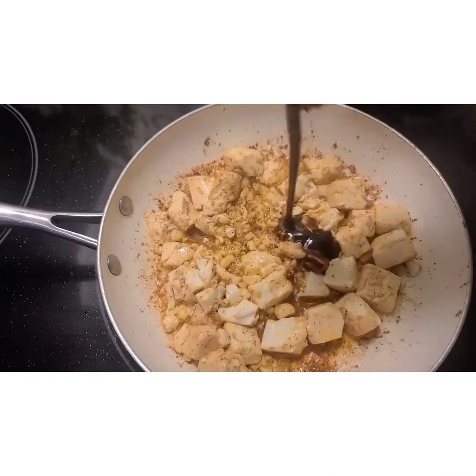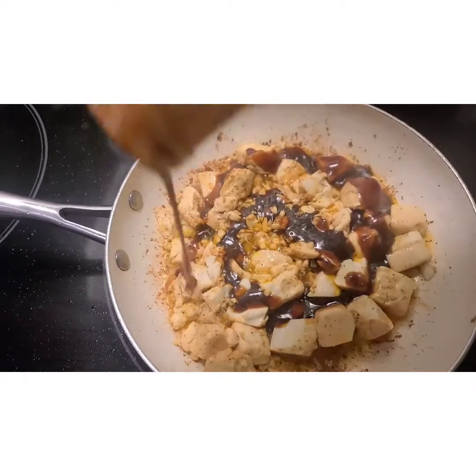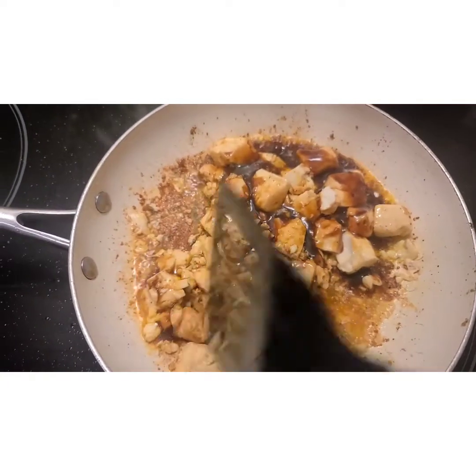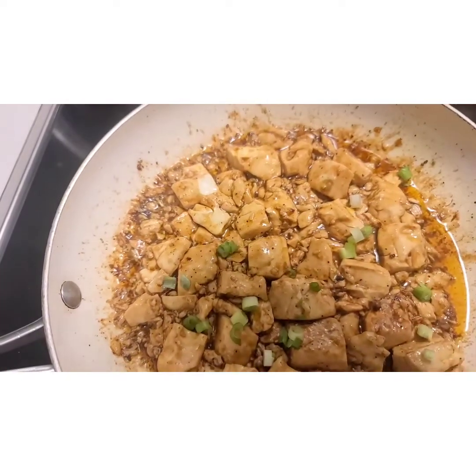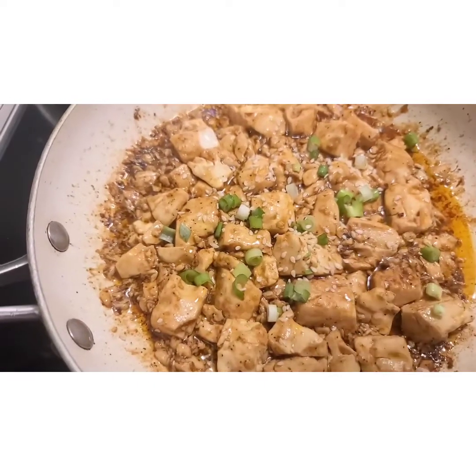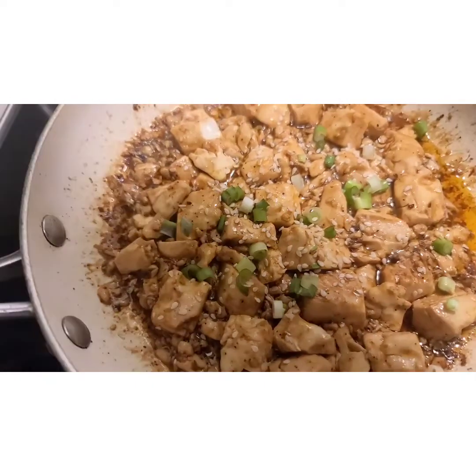Then I'm throwing in some VH General Tao sauce. You could make your own, but I'm lazy and I had this sitting around, so I decided to use this. Now I'm throwing in some chopped green onions and a sprinkle of sesame seeds. And that is pretty much it for the tofu.